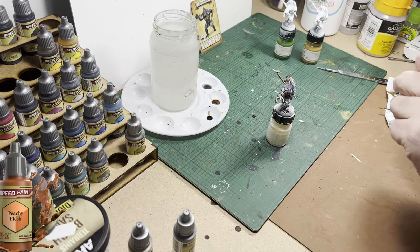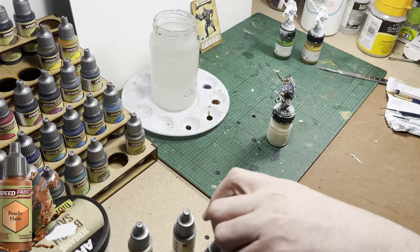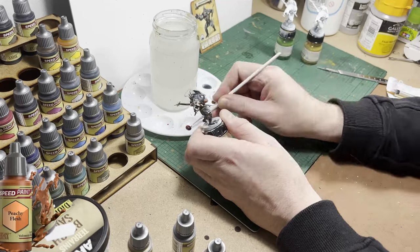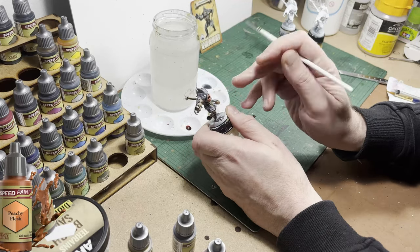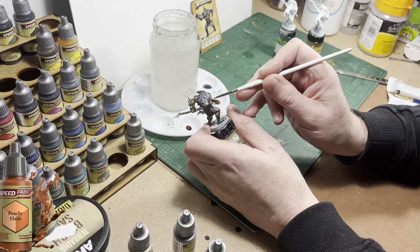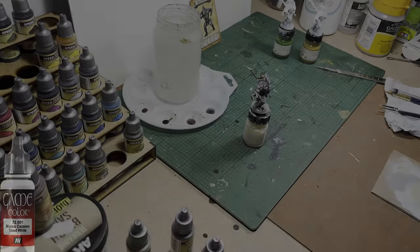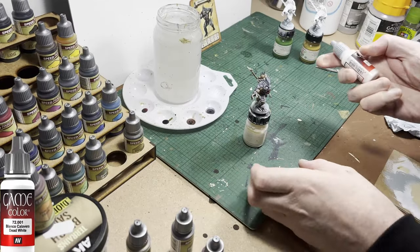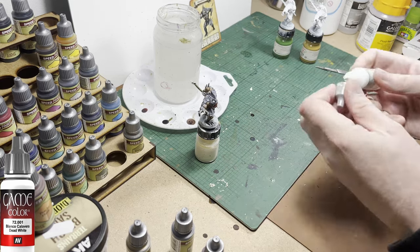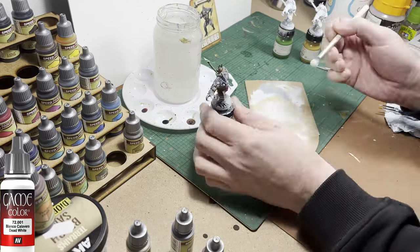I'm now going to use Peachy Flesh and I'm going to use it to paint the mouth of the model. It's kind of red in the picture; I don't want it to be too red, so hence this color. Back in with the white paint again — this time I'm just using it to touch up some areas, also touching up the eyeballs, picking out some of the teeth, things like that.